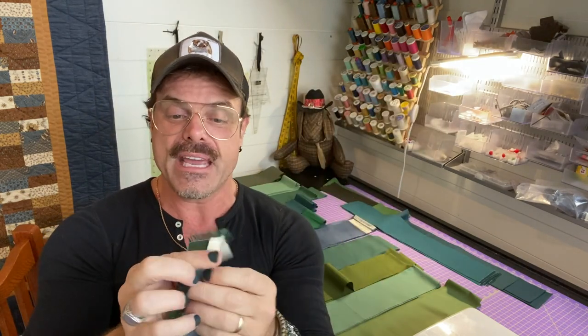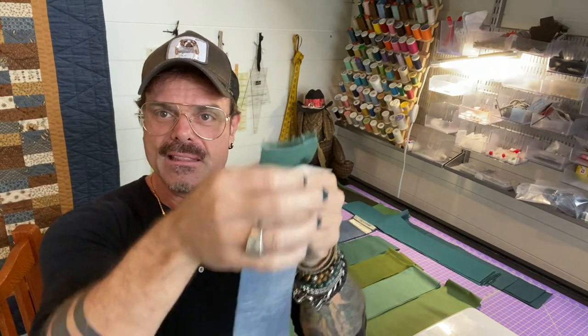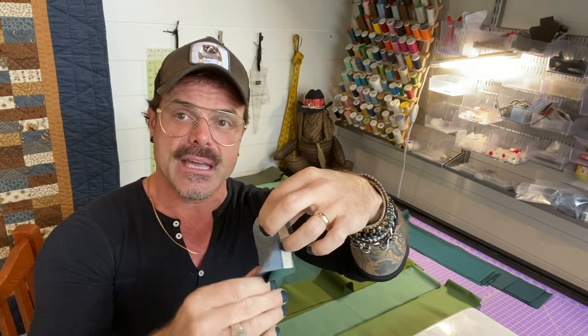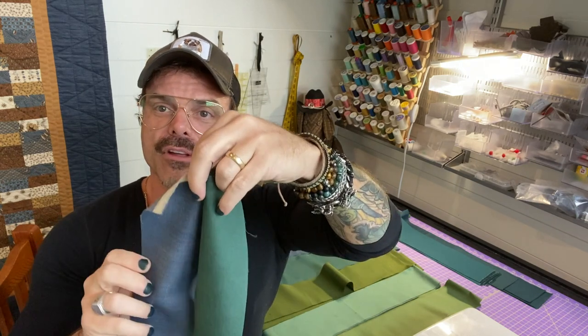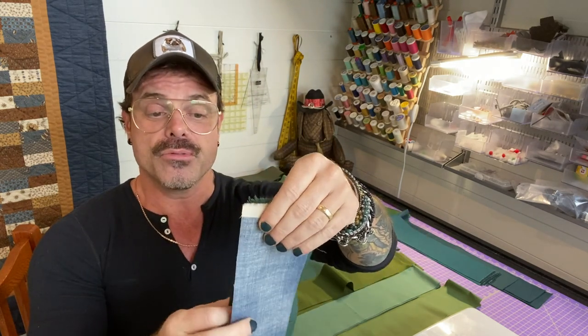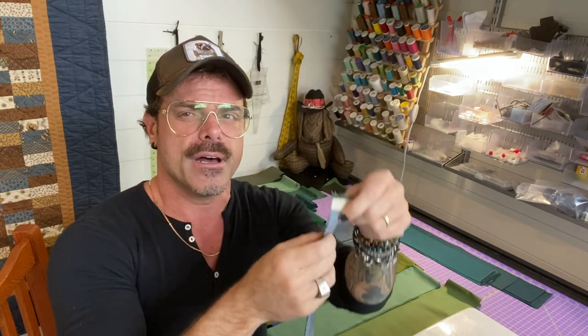So again, we take our two strips and put them face to face, lining up the edge that's going to go in the machine. Strip piecing is essentially adding these pieces together so that when they're sewn they'll be side by side. We're going to put these together through the machine with a quarter-inch seam allowance, and also pay close attention to your tension.